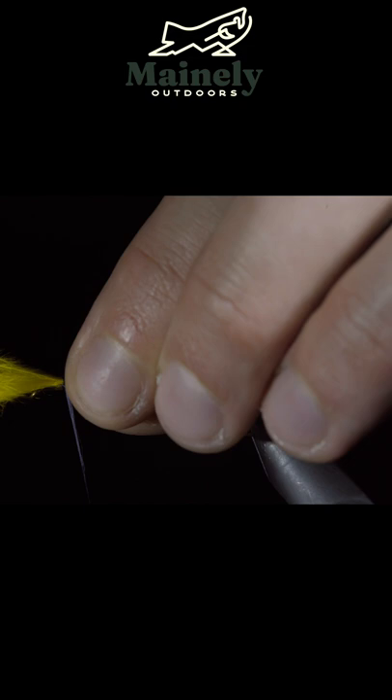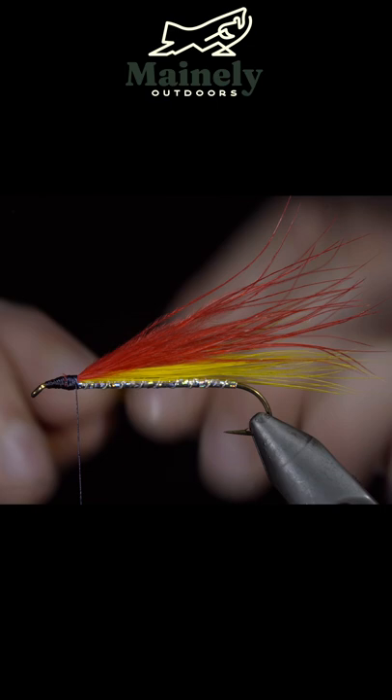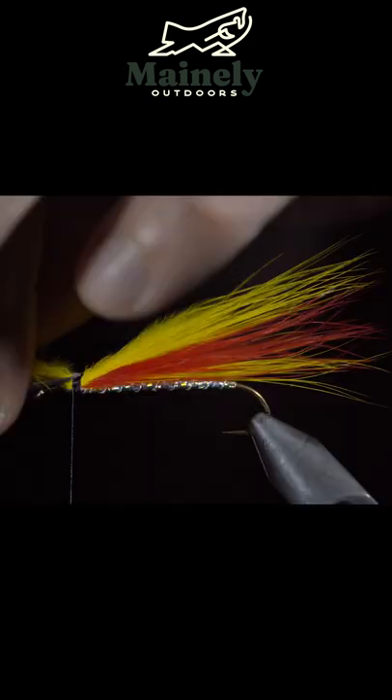Next, we'll grab some yellow marabou, secure it tightly and snip the excess free. Then grab a red marabou feather, and then grab some yellow marabou to top it all off.